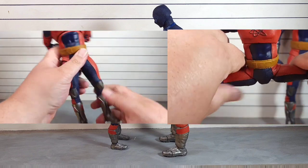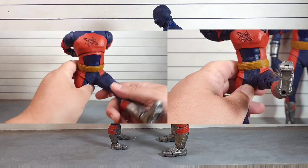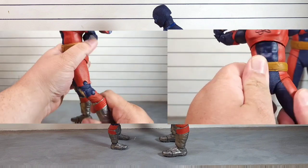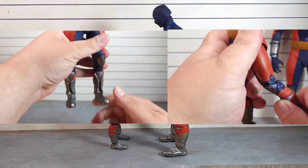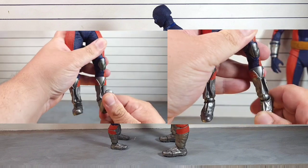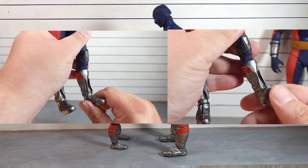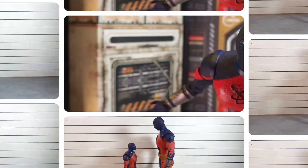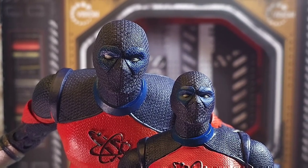In terms of the legs, they go out and do splits, they kick forwards, and they do go back quite a bit. We got a little bit of thigh rotation on both figures, then a double bend at the knee which works tremendously. We also get a hinge at the foot that kicks forward and back, ankle rocks side to side, and then of course the toe hinge. All in all, this guy actually articulates pretty cool.